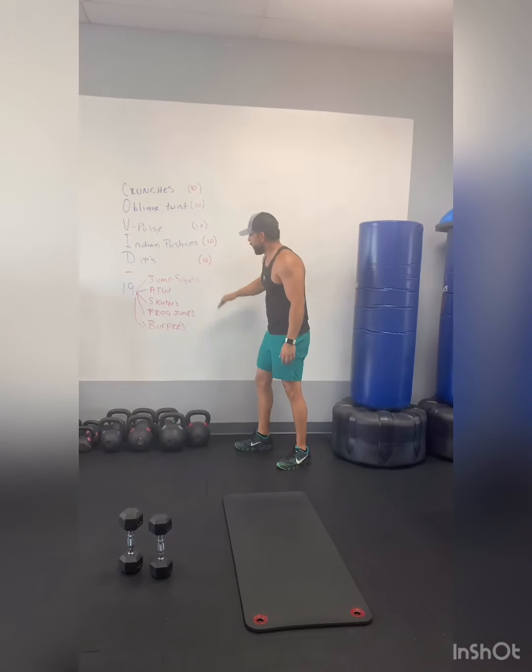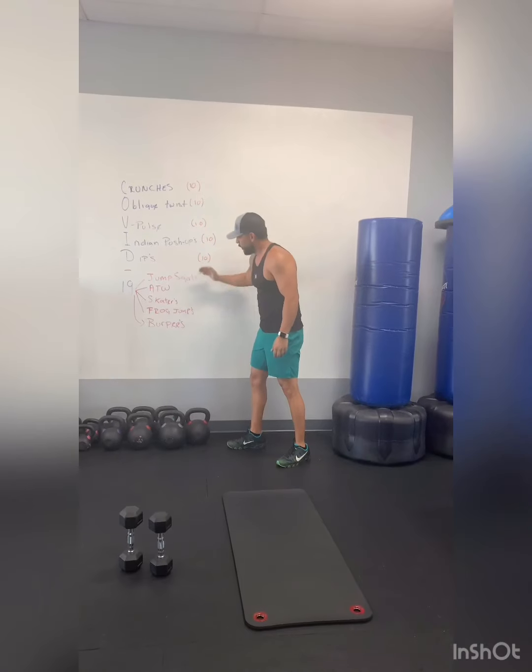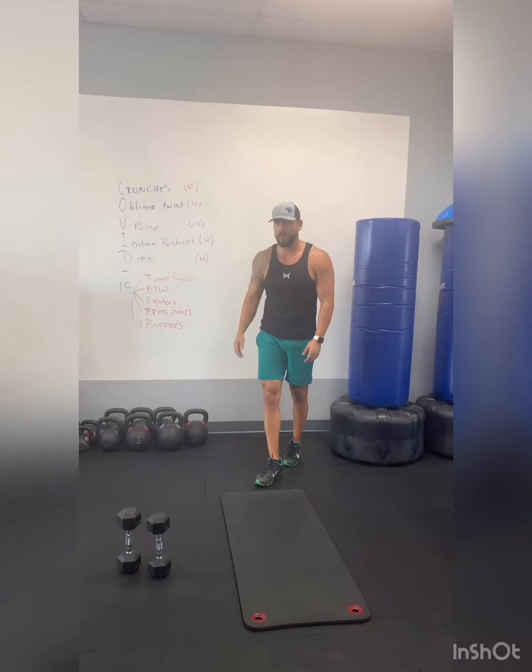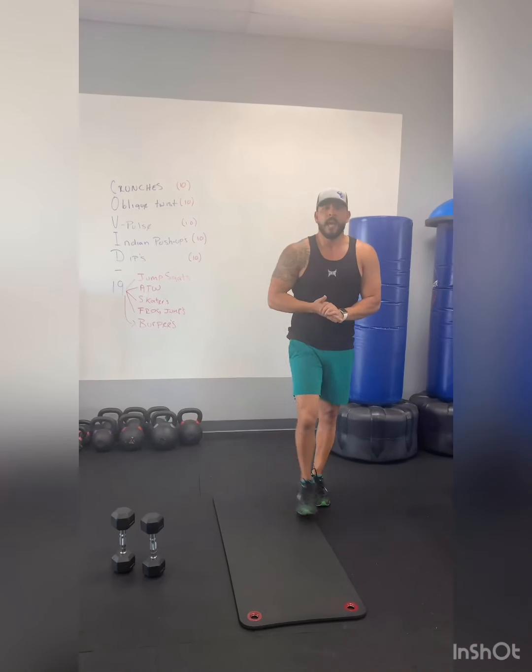Then your jump squats, around the world, skaters, frog jumps, and burpees. That should be about a 45-minute to one-hour workout. I hope you have some fun and I will see you soon. Thank you.